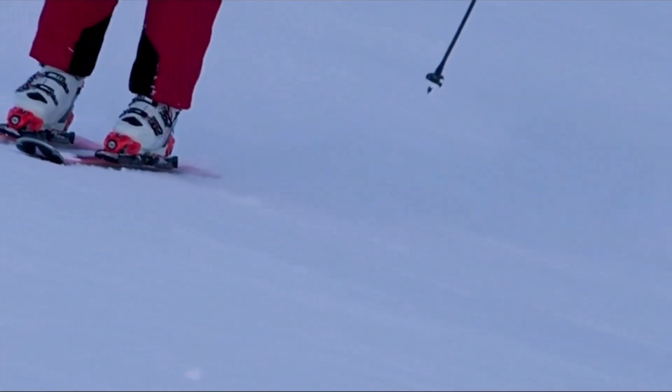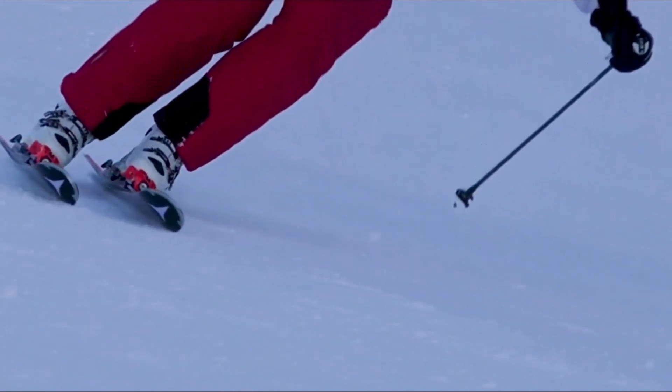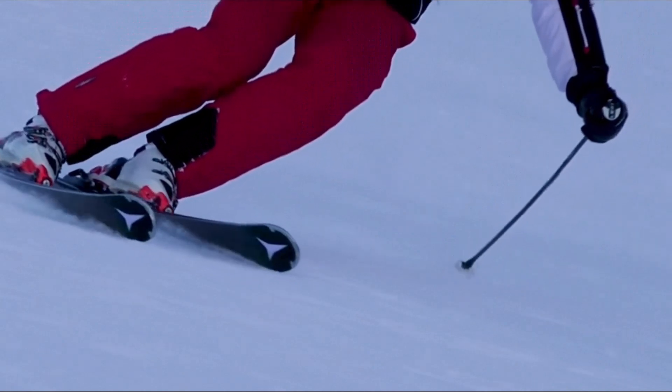Just like it sounds, one ski tip — the uphill tip — is slightly forward of the other. Then they match and gradually switch positions.